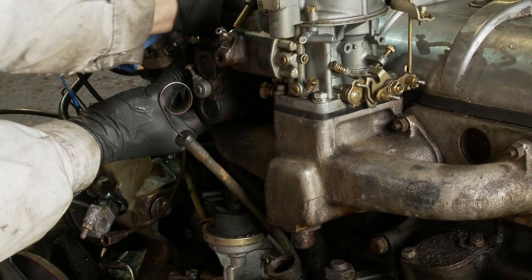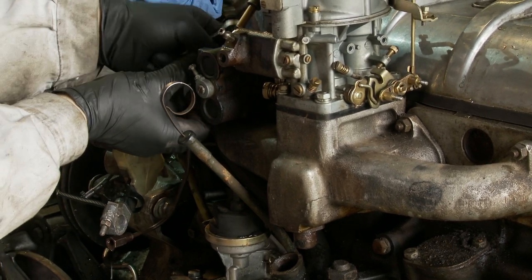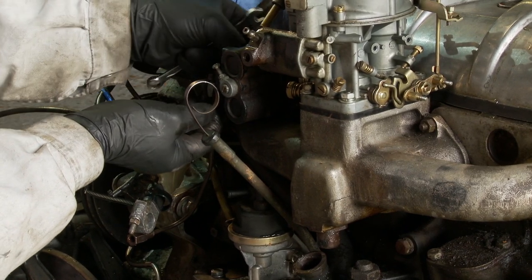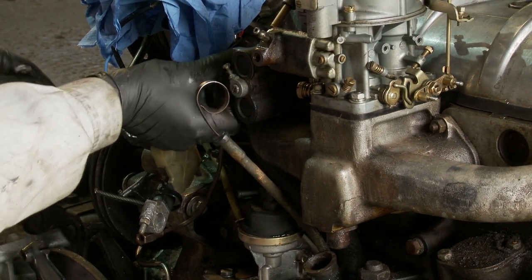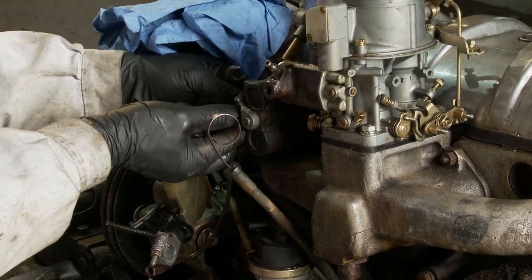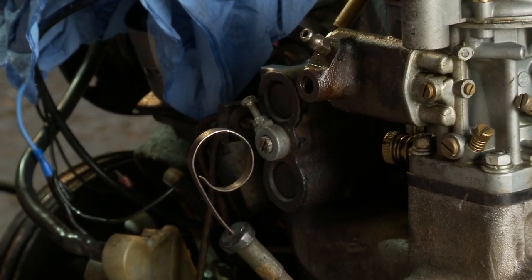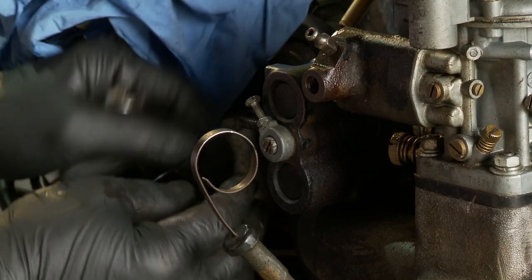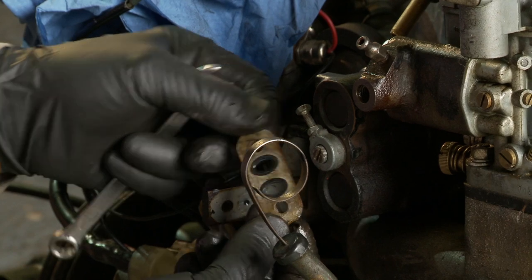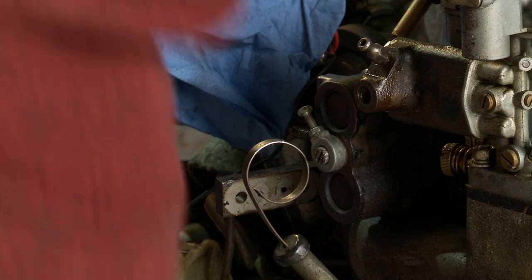I'm just going to release the pipes on the side of the CRC. Every time you have a union like this with a bracket with several pipes, there will be a sandwich plate with O-ring seals in it, which again we will be changing as a matter of course. There are O-rings on this one — slightly larger than the ones on the other sandwich plates. That is now all free.